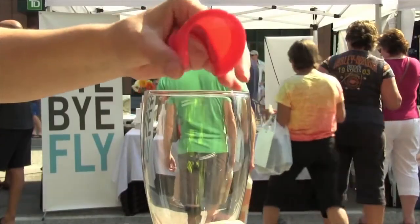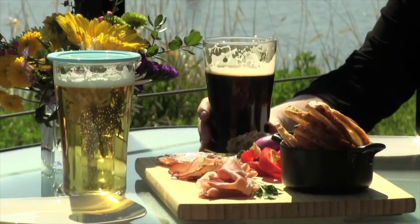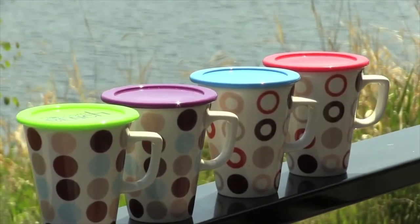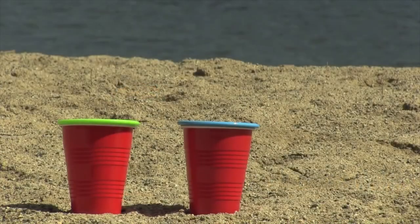The Active Drink Guard is all about supreme coverage for extreme conditions. It keeps fruit flies and wasps out of your drink, and provides complete coverage for any beverage, including juice or pop. It's made of strong, non-slip silicone. The Drink Guard can also be used as a colourful drink marker and even a tapas plate on top of your glass — great for the beach or the cabin.